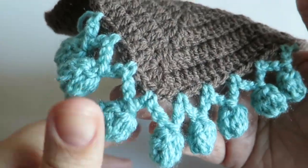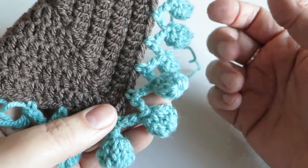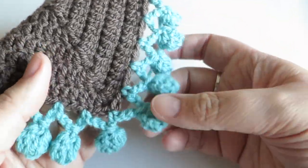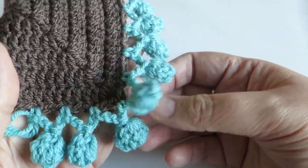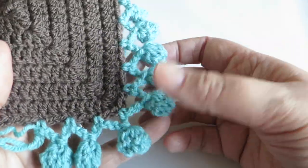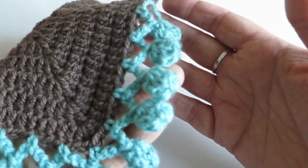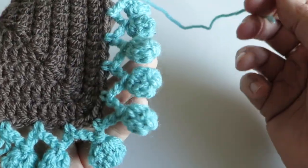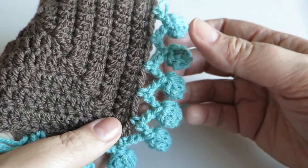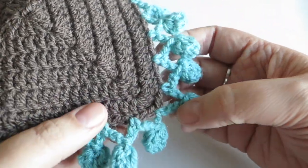Hi everyone, it's Olivia from Girly Bunches, and in this week's video I'm going to be showing you how to do this absolutely adorable fun pom-pom crochet stitch edging. It's a lot of fun, it looks great on kids' projects because it's got this lovely playful quality to it, and it would look great on a blanket or cushion cover edging.